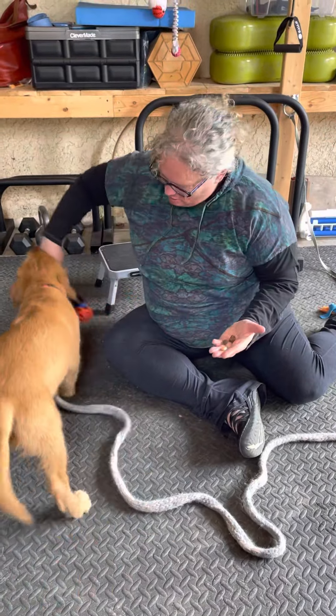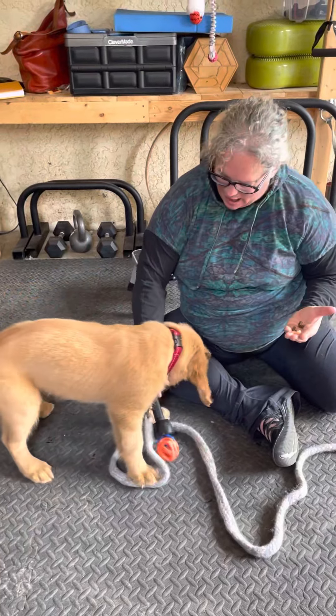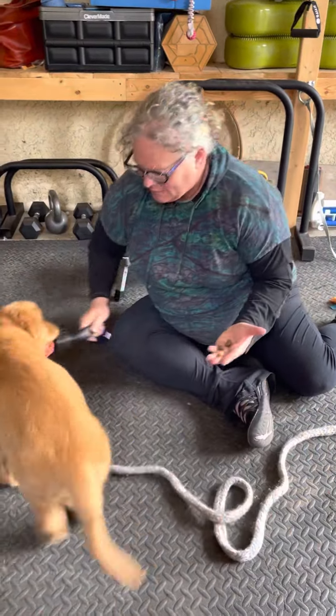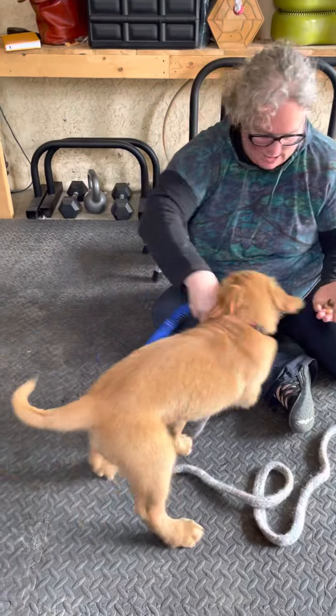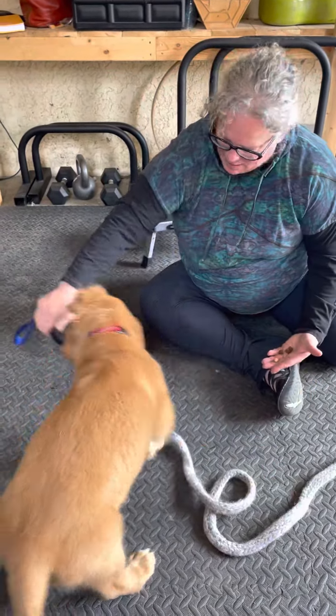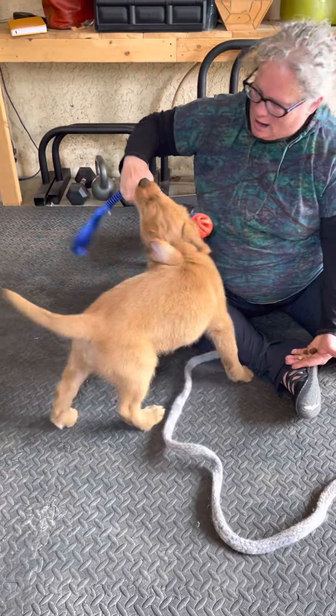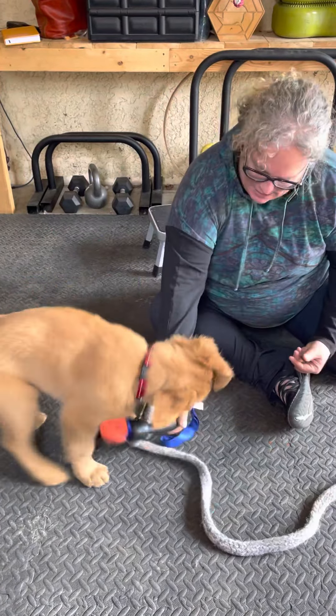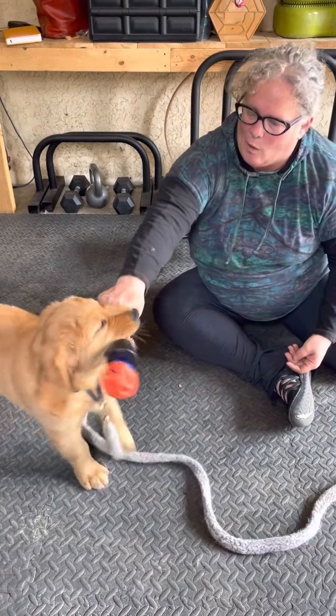One of the things you might notice is that he is actually able to play knowing full well that there are treats right there in my hand. That's new and exciting in the last couple of days. I kind of make a point of having food out and having the puppy just focus on the toy — not the arm, get the toy, silly boy!